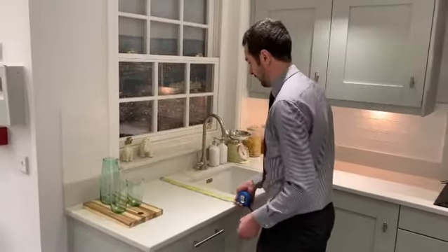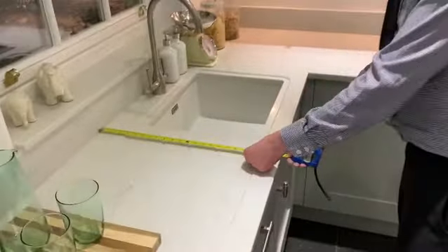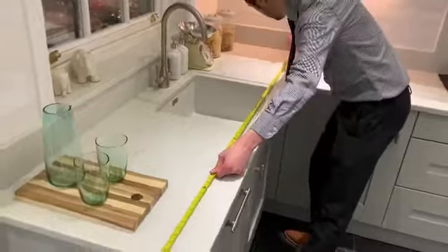So just measure from the front to the back. If you can take the sizes in centimetres rather than inches that's better for us, and then run from one end down to the other end as well.